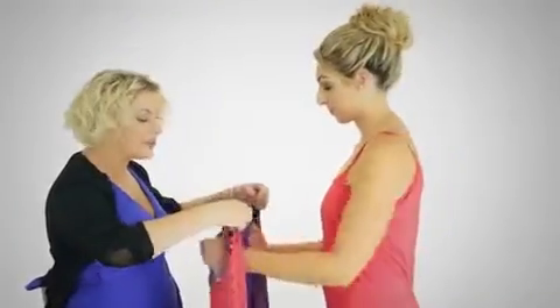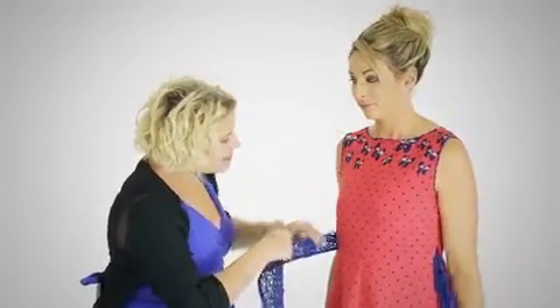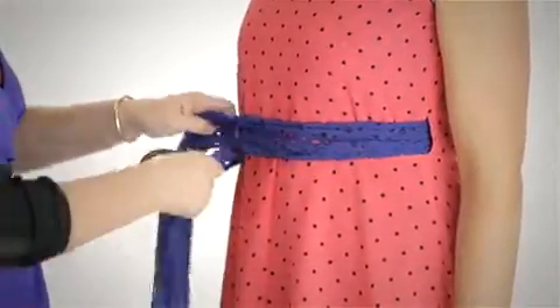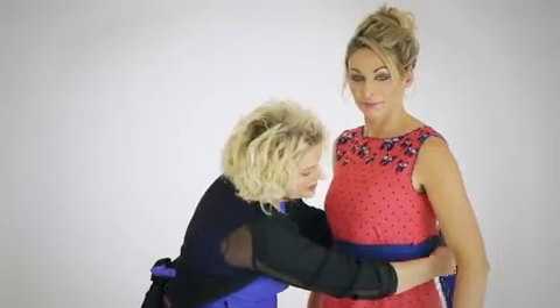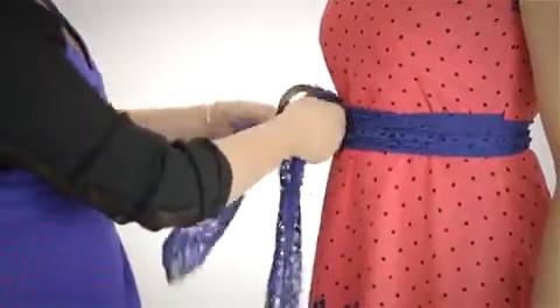Now we're going to show the beautiful classic wrap. It is as simple as putting the dress on back to front, feeding the tie through either of the holes on either side — doesn't matter which. This works so beautifully because a rosebud always has a pronounced, beautiful narrow waist. We're taking the tie around twice, bringing it over, and doing a wonderful little bow at the front — and it is as simple as that.